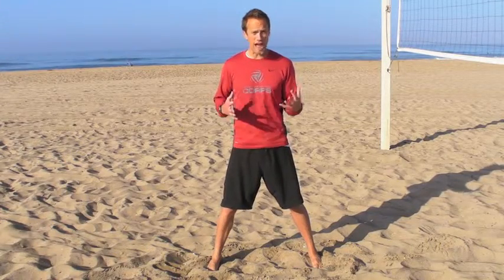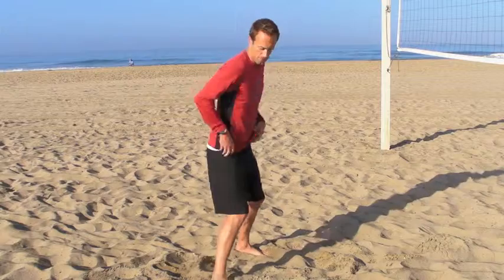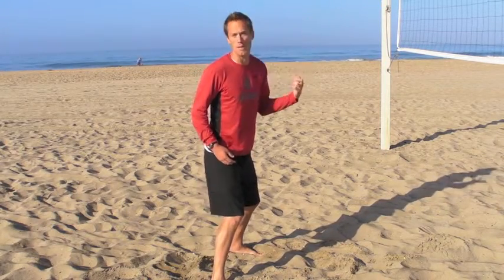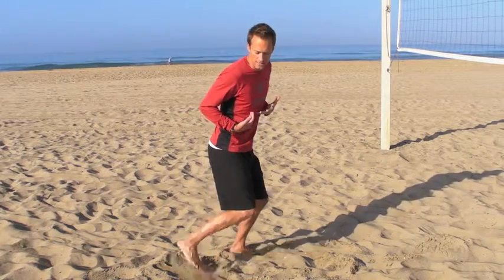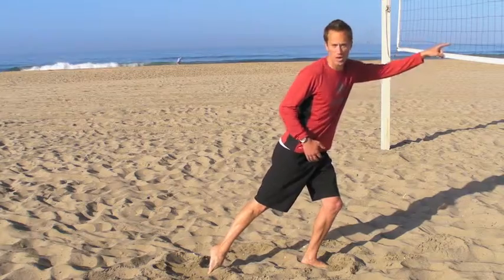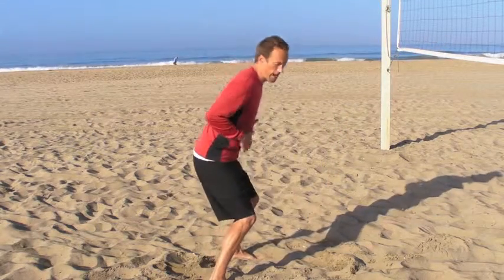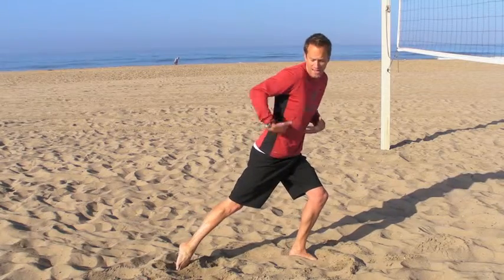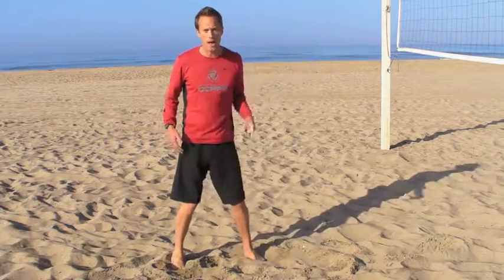When it comes to speed and reaction time, something that a lot of players and coaches are concerned with are false steps. False steps are when the stimulus is to get a ball in front of you, like someone drops a short shot on you. The habit for almost every athlete is to take an immediate step backward before they go forward — an immediate shift of that foot back behind their center of gravity to propel them forward.